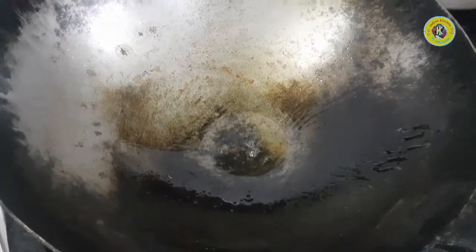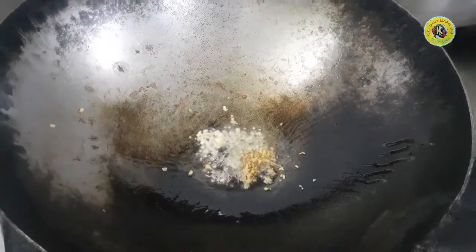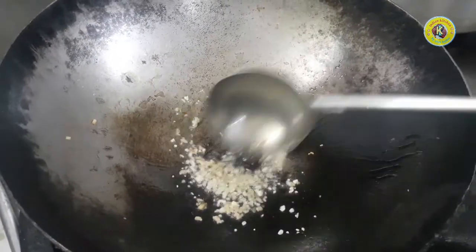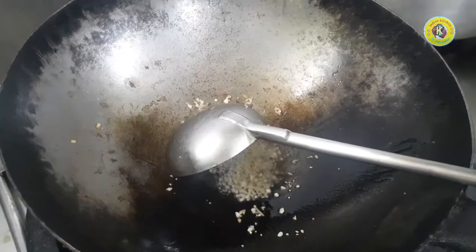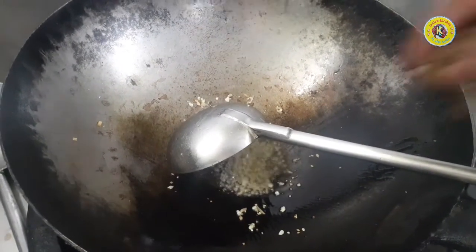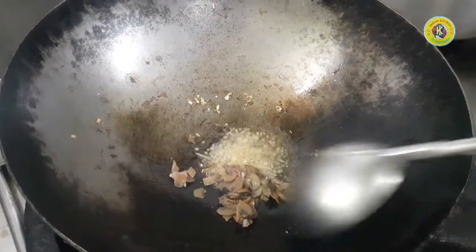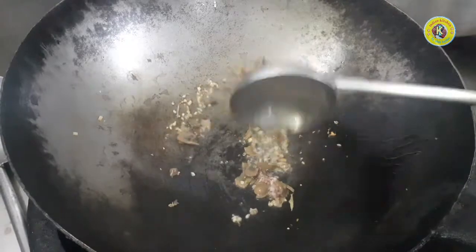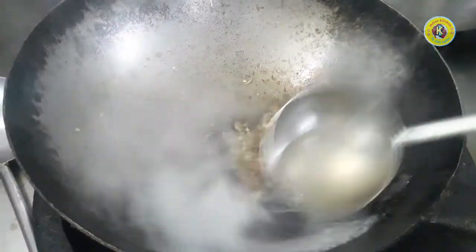We will taste the chicken. There is a lot of good taste in this dish. This is the ginger, this is the brown color. This is the garlic and ginger. This is the mushroom and this is the stock water.